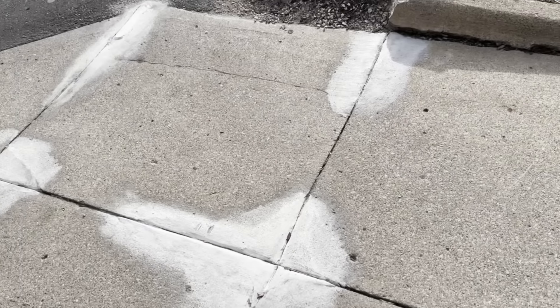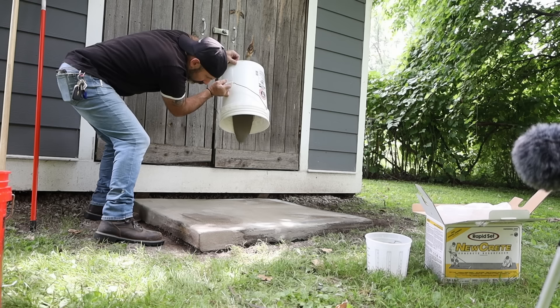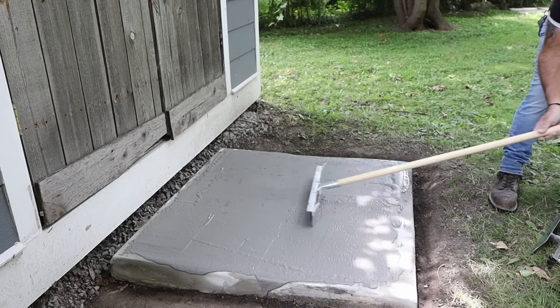With non-RapidSet products, you also want to wait at least three days before any kind of heavy traffic. Now with this particular project, not only have I filled in the void, but I've also used the Cement All kind of as a resurfacer to tie in and make the surface look cohesive and uniform. But this is not typically the case — usually you would use Cement All to pack in the deep voids, and then go over the whole thing with a resurfacer or Nucrete to make the surface look like one cohesive, even surface.